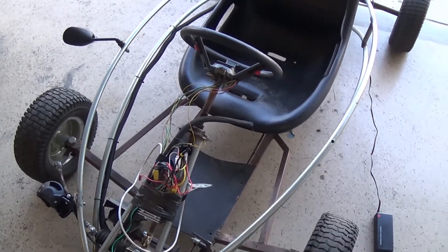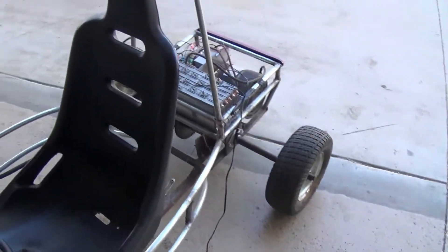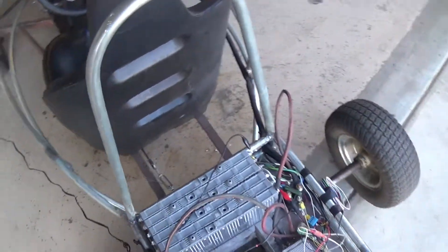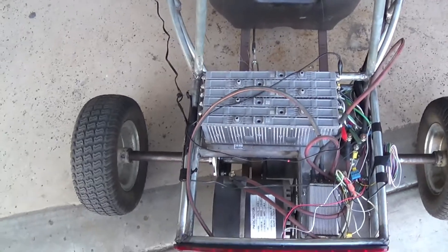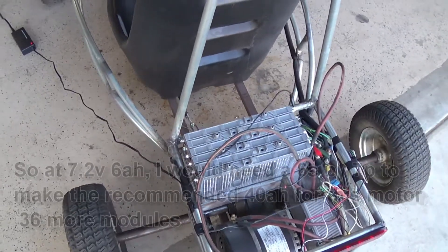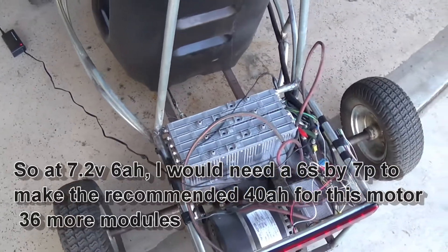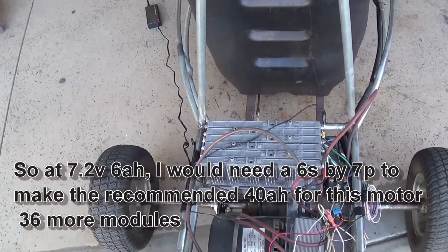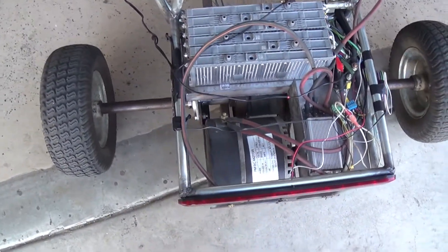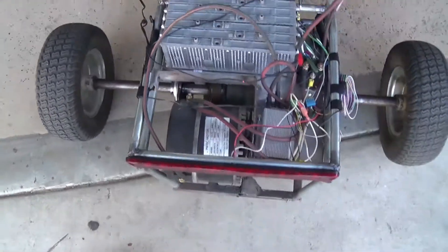So my mistake — I should have done a bit more research on these batteries before buying them. Turns out they're rated at 7.2 volts, with a 7.6 volt top charge, however the discharge rate is about 6 amp hours. Yeah, for something that's going to run at 90 amps — that's a problem.